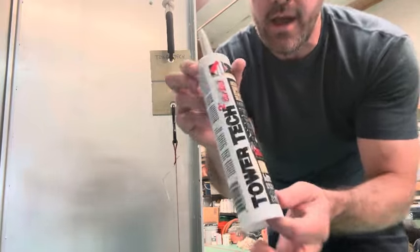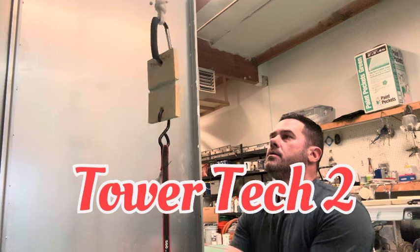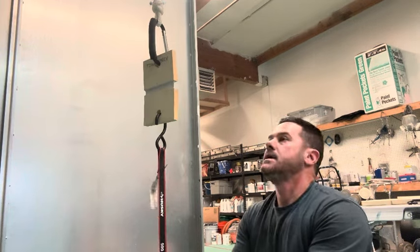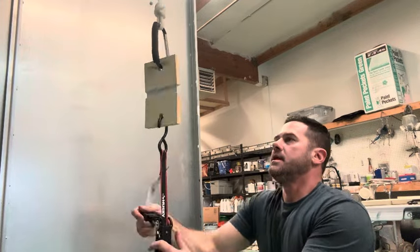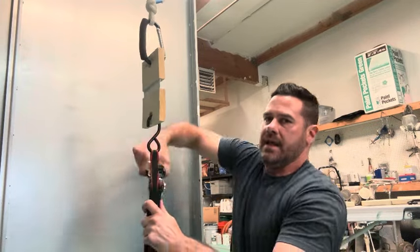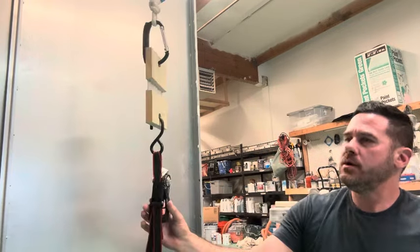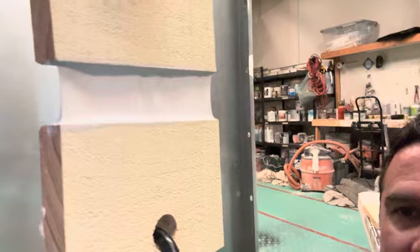Next up we have Tower Tech 2. It also reaches 20 pumps. It's starting to spin out a little on one side, but it remains suspended with the 40-pound kettlebell hanging. It's doing basically the same thing as the All Pro — interesting. Still hanging after a little shake.